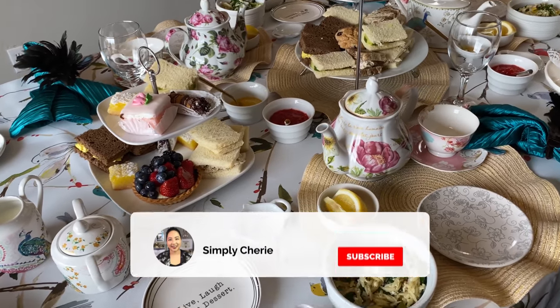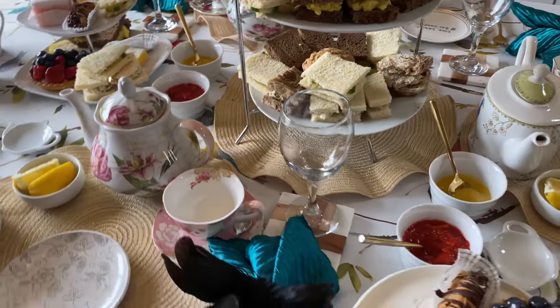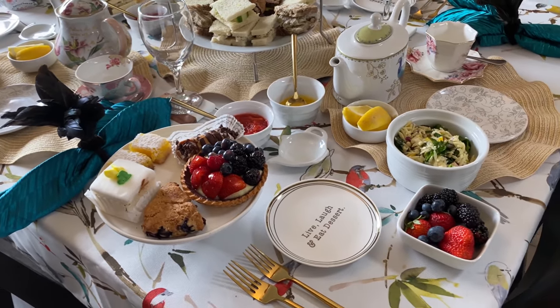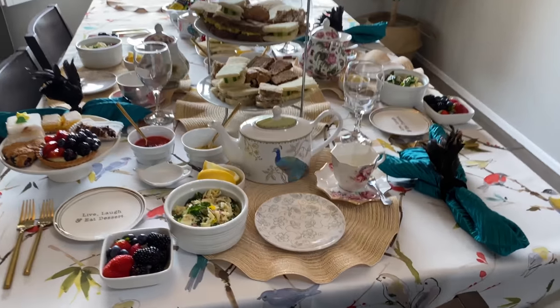Hi friends, it's me Simply Sherry, and I just wanted to do a quick video and show you this afternoon tea set up for three of us. My friend — it's her birthday — so I'm celebrating it with her, and her sister is in town, so it's the three of us here in my home.